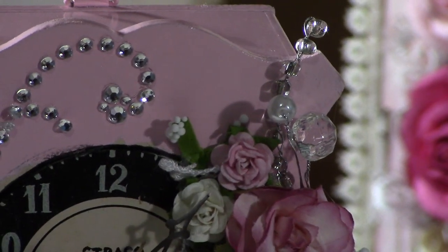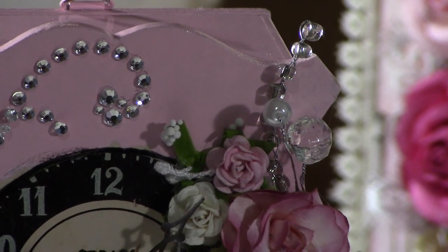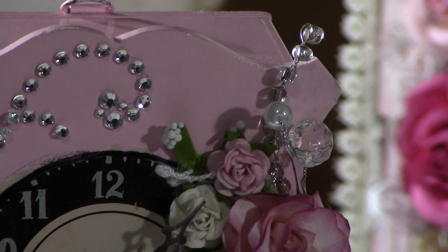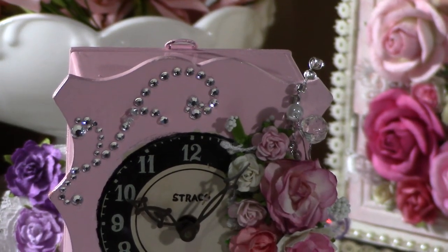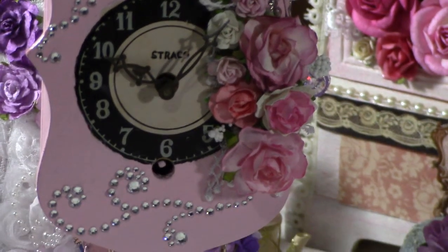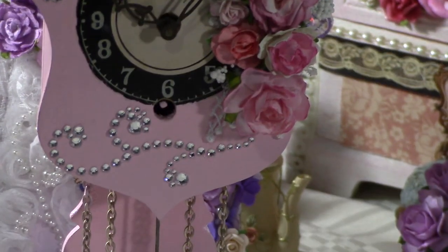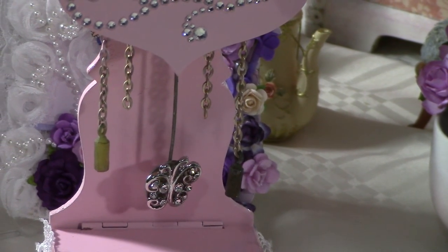I also have the Michaels acrylic stem — that's the Christmas stem — if you guys can find it, it's a really good deal right now, like 70% off. I went ahead and used a Recollections bling to bling it up a bit, as you can see there.